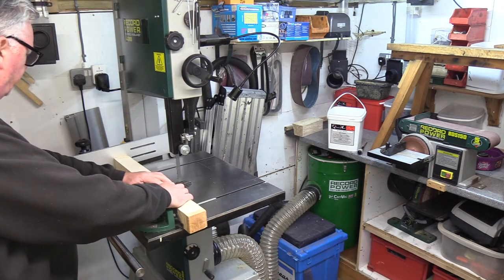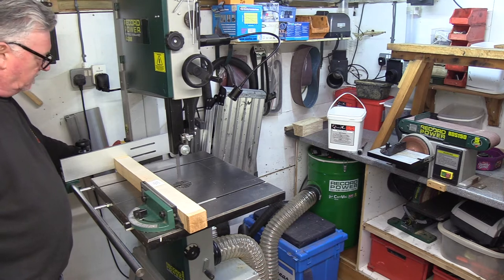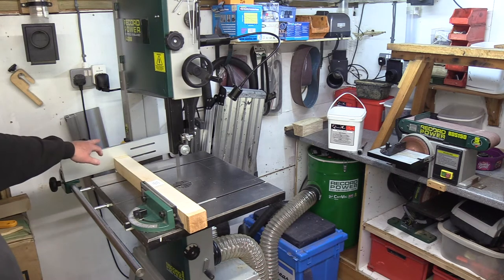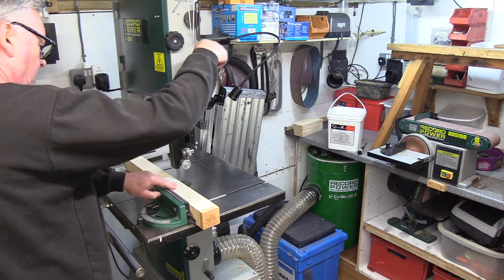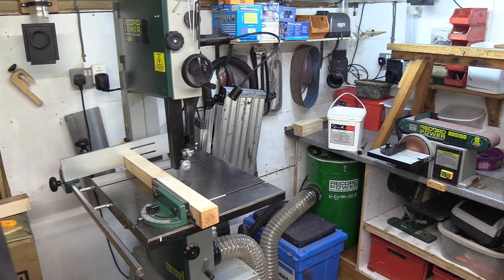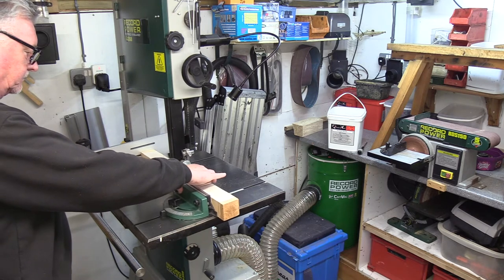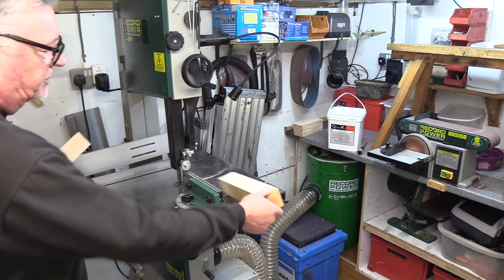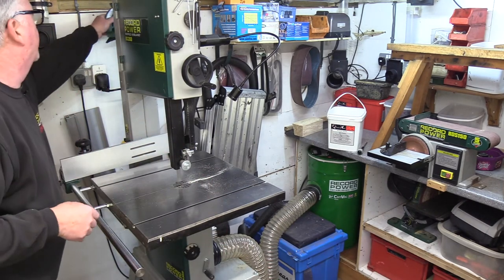I can set this up now to rip through there — let's do the first cut. Get my bandsaw started first. Because I've got the main fence right across to the left-hand side, I can actually bring my tool arm down a little bit closer as well. Put my extractor on. That's a nice little cut. Quick and easy to do that, and the ends are all nice and square now.